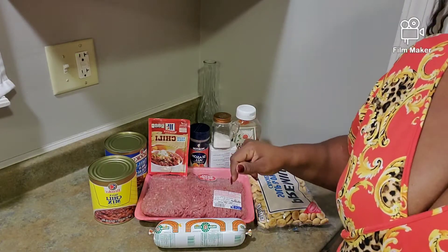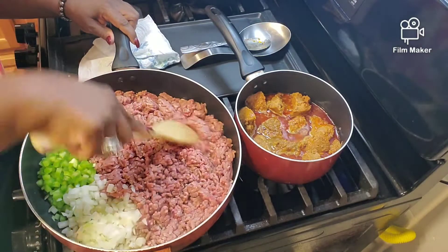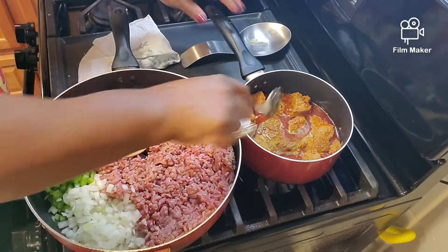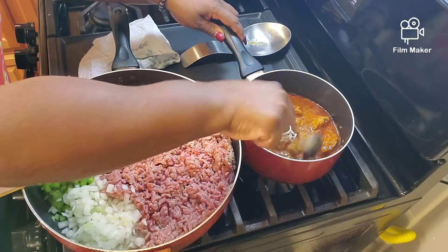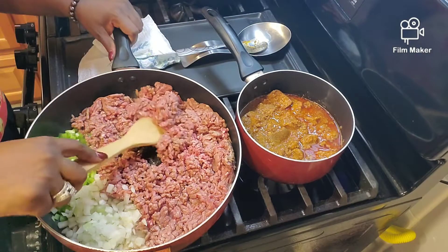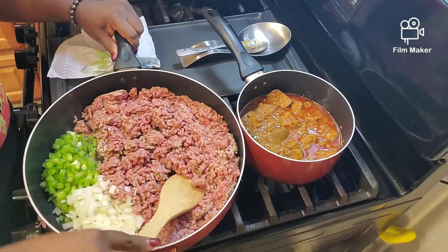Let me get everything in the pot and I'll be back. Alrighty y'all, we are at the stove getting the hamburger and onions and peppers going. I got the chili con carne here, it's melting down. It'll be a nice consistency when it gets through melting down. That makes chili really good, along with the seasonings you put in. But it really does it with the chili con carne. I'll come back when I'm a little bit further along.